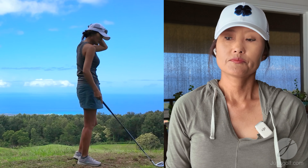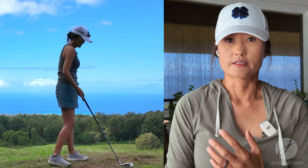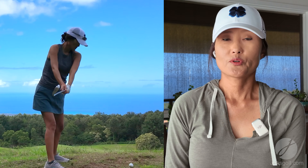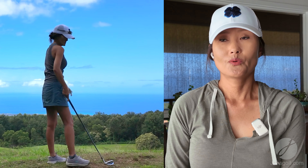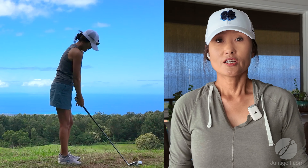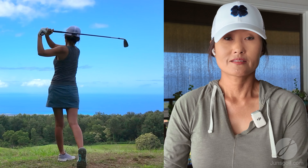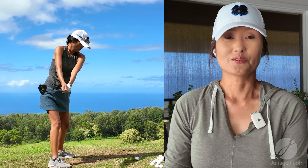Good shots off mats show up, and good shots off a dirt path with weeds and roots show up too — it's as tough as a lie can get at a range. You don't want these ridiculous perceptions of mats because it's going to prevent golfers from practicing on them, thinking they're bad. The other misconception is that mats cause injuries, which is false — hitting off the ground or grass can actually cause more injuries because of the various parts of nature.